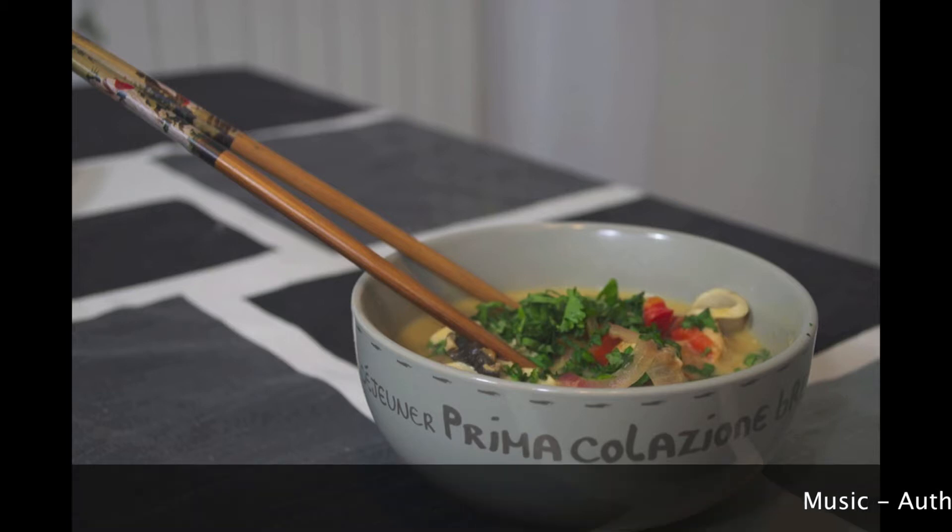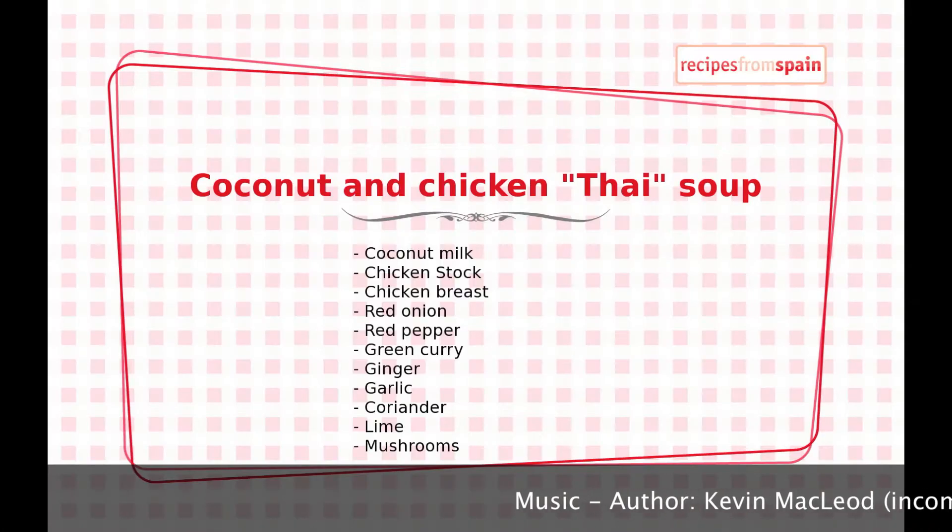Hi! Dissolve with Oriental flavors is a great choice for a dinner and even to take away in a tupper.